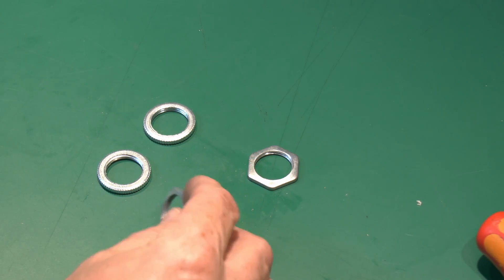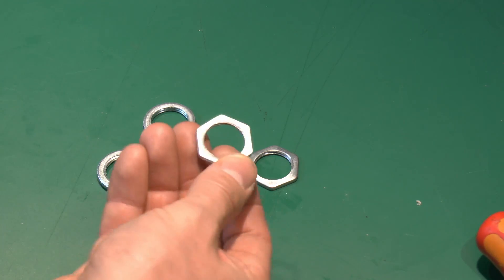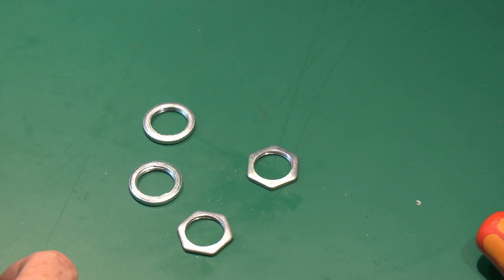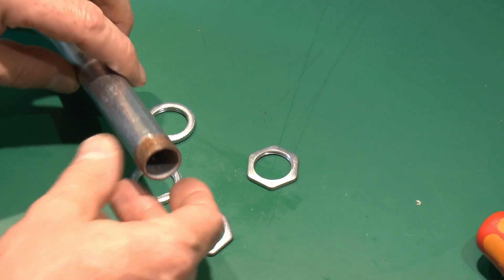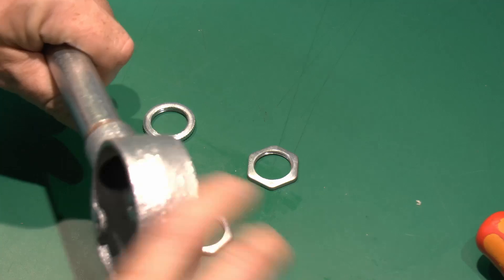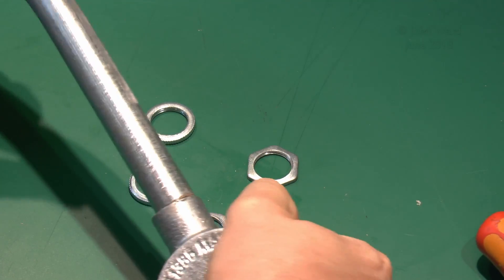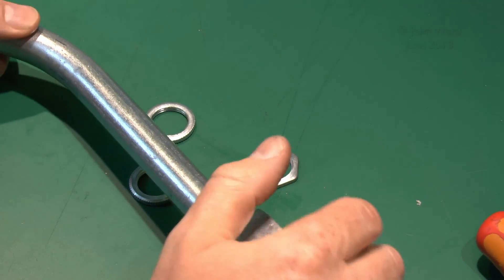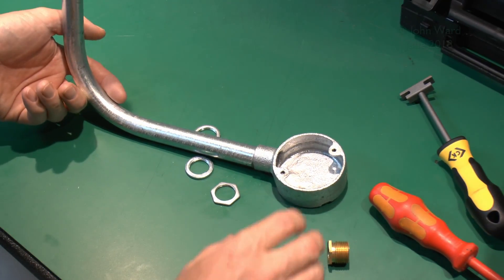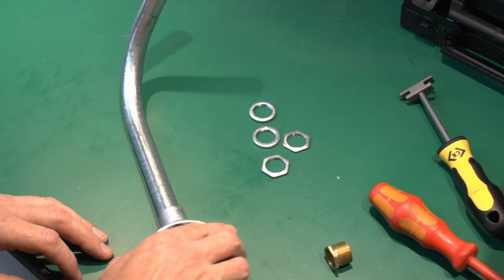The next items are locking rings, available in two styles: cheap hexagonal ones and nicer milled-edge ones. Their purpose is for when you've got conduit threaded into a box — you want to make sure it's done up properly and tightly. Without a locking ring, if you place the box flat on a wall the conduit might end up sticking up at some ridiculous angle.